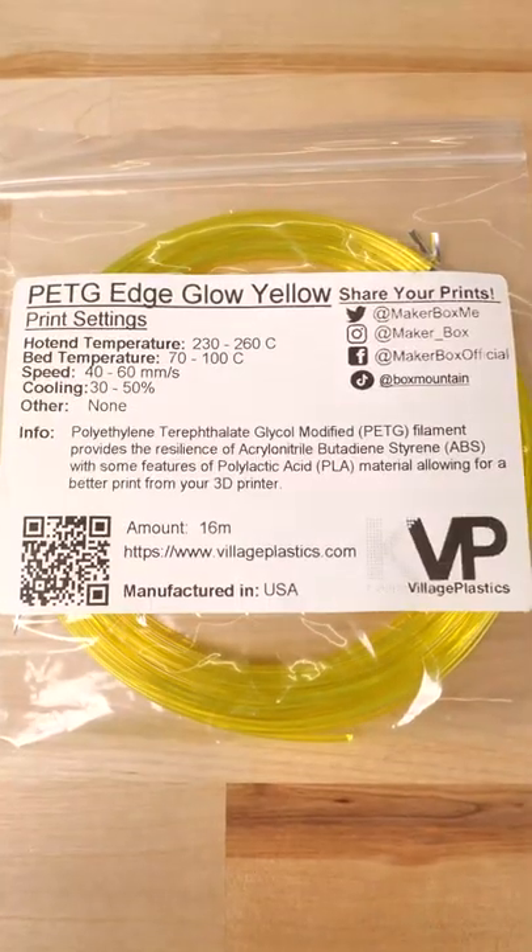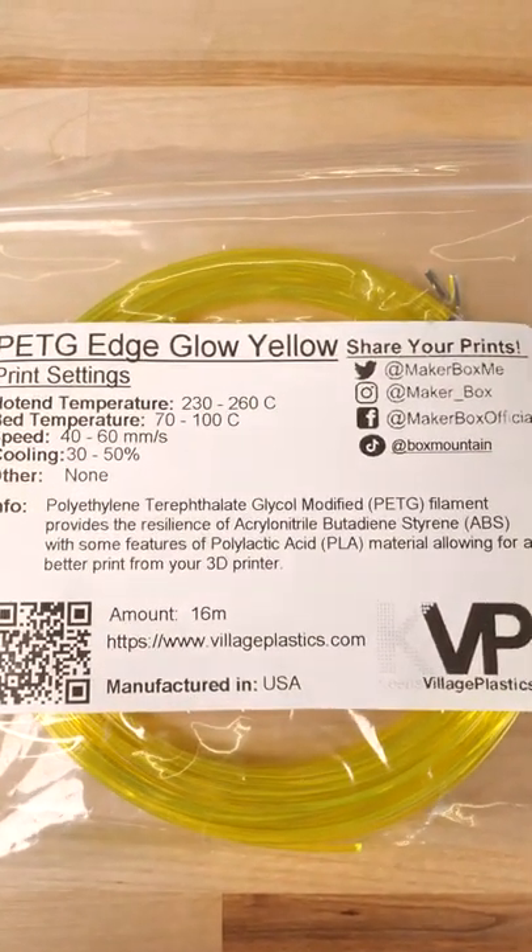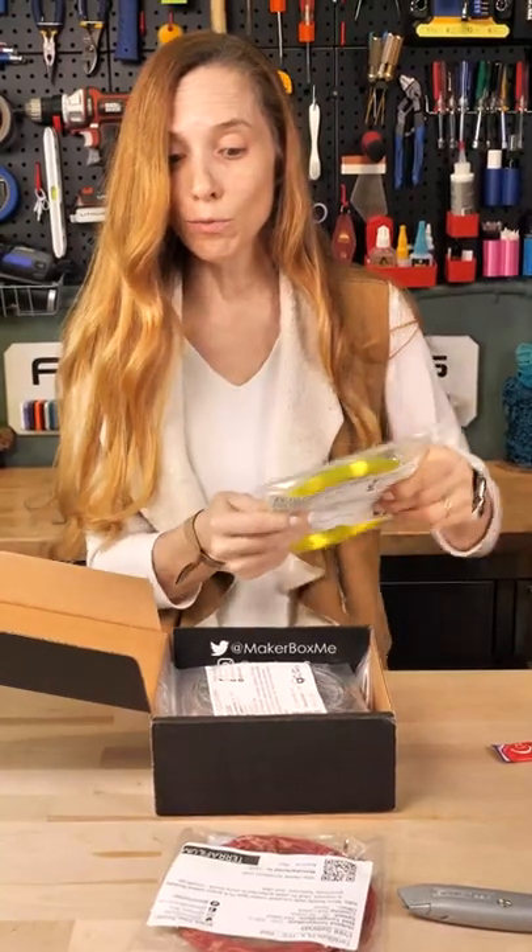Key Village Plastics, this is Edge Glow Yellow. This is amazing stuff — it's super glowy and super clear.